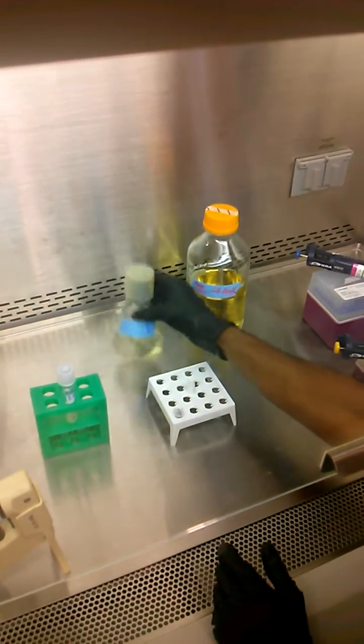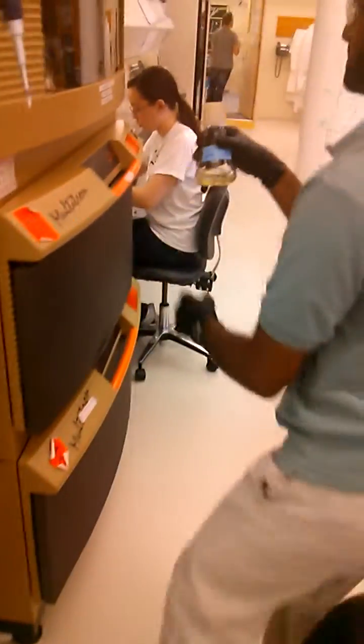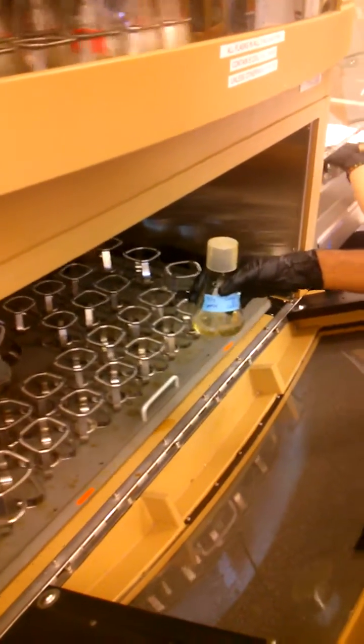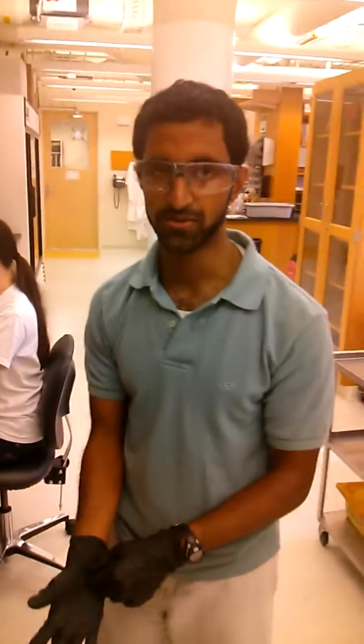My flask is all set. I'm going to take it out and put it at 37°C and wait for it to stop shaking. I'll set it right there, and then we'll check back on it in about two and a half hours.